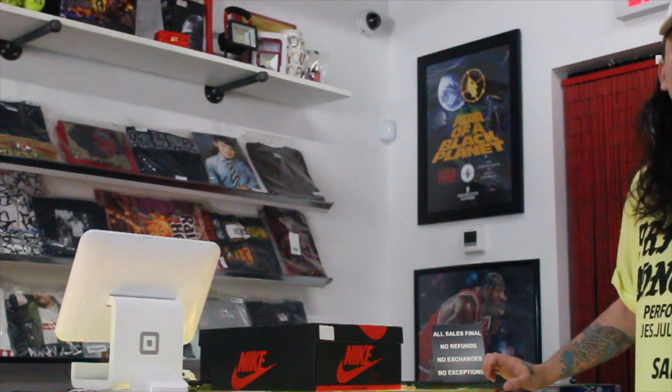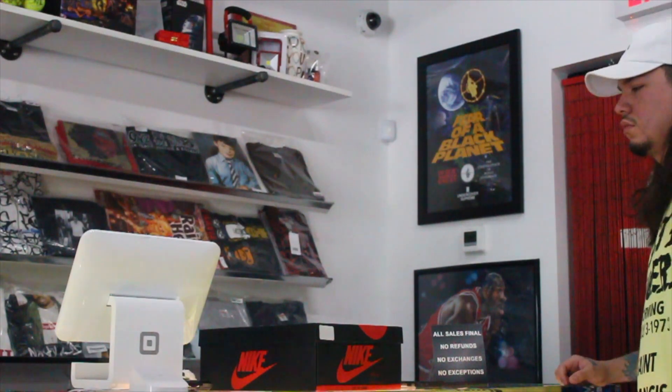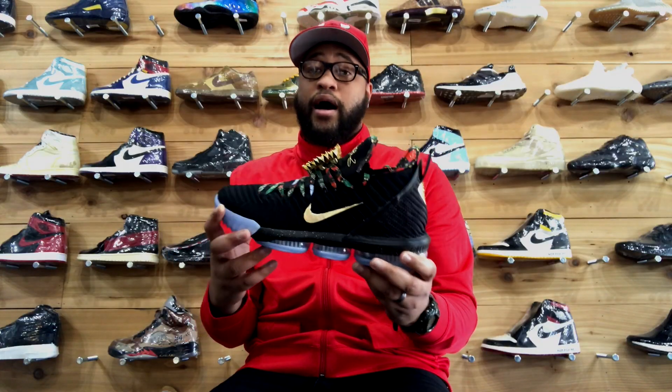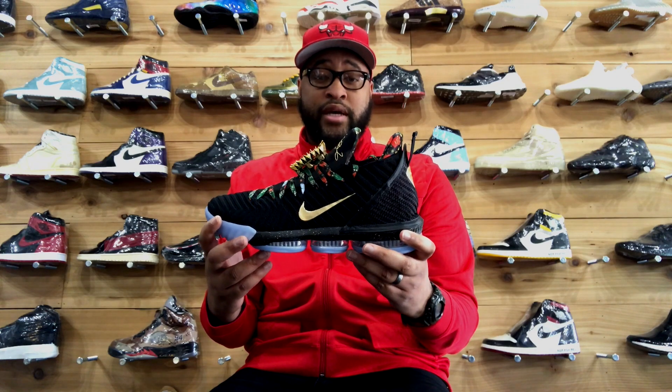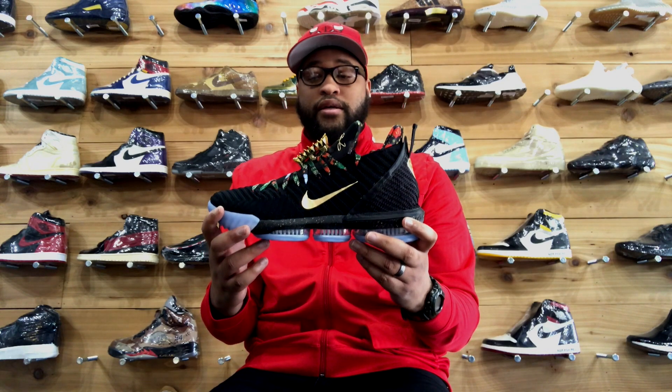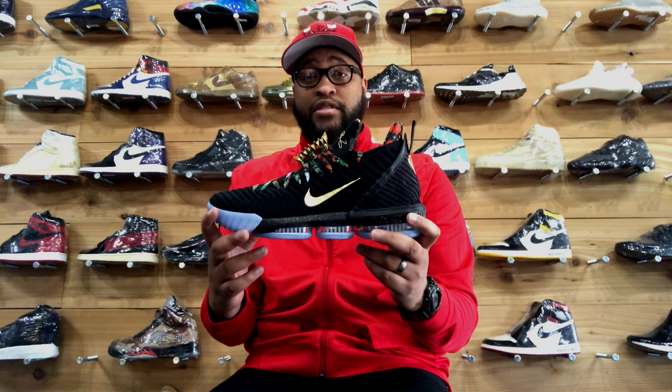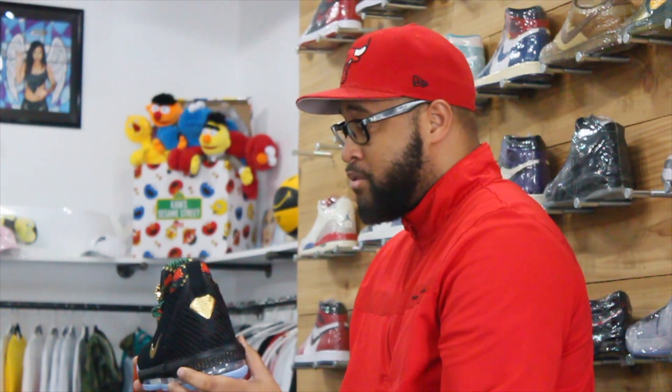So if you guys are interested in these, you can check them out on StockX. Me personally, I would actually try to get these if you can, because later on down the line these won't be just a little over market type sneaker. Most definitely check these out if you have the opportunity. But once again, this is the LeBron 16 Watch the Throne.